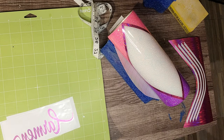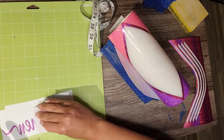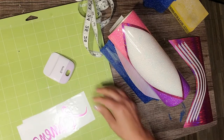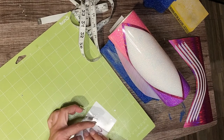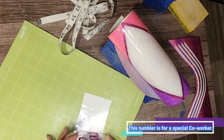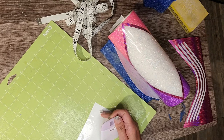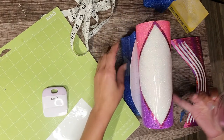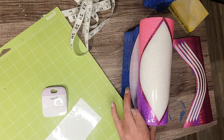My favorite part besides the glitter is adding the person's name decal — I'm really excited about this. Funny how I came across this font: I found it on dafont.com and I believe it's called Allure. It's free to download — it may be personal use only, not commercial, but don't quote me on that. It is gorgeous, and since this was a personal use cup, I'm happy to share where I found it. Check out dafont.com under Allure — it's beautiful.